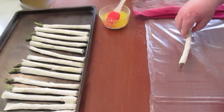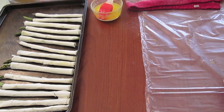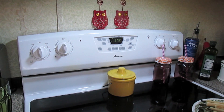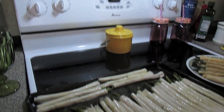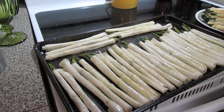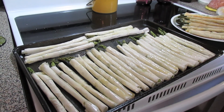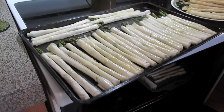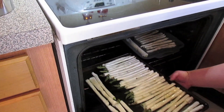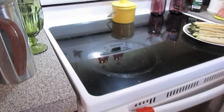Press it down on the cookie sheet. Make sure your oven is preheated to 375 degrees. Once you've got the cookie sheet full, you can brush the tops with butter or spray them with olive oil or any cooking spray — I sprayed with cooking spray. Pop them into your preheated 375 degree oven for about 15 to 20 minutes, until they're golden brown and crispy.